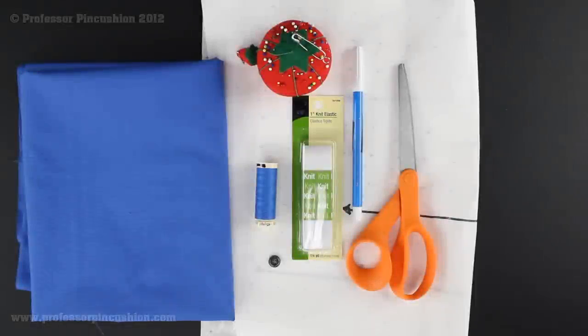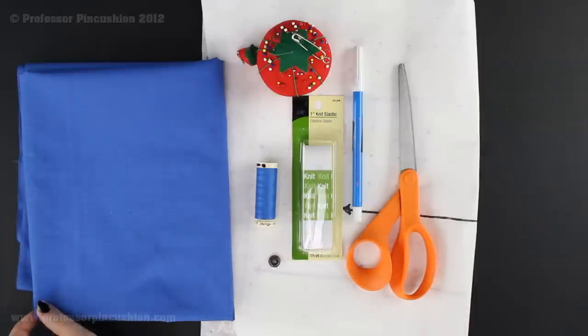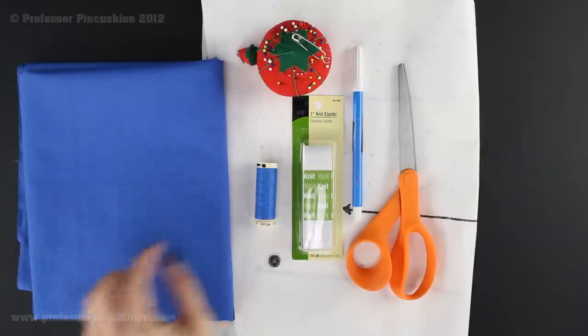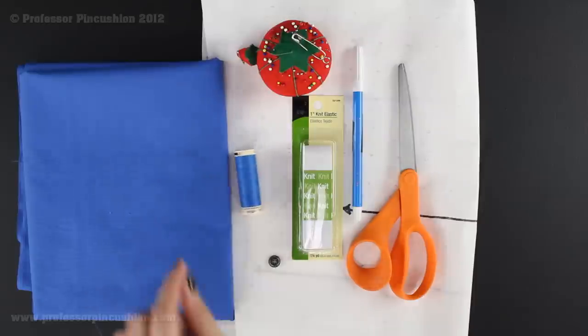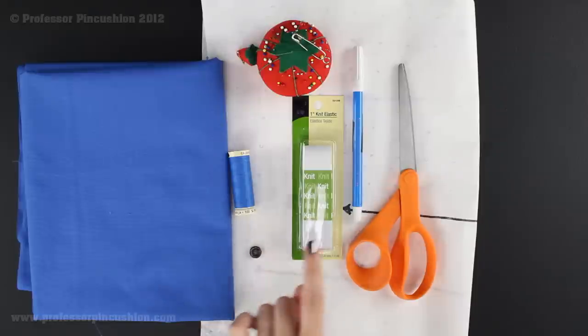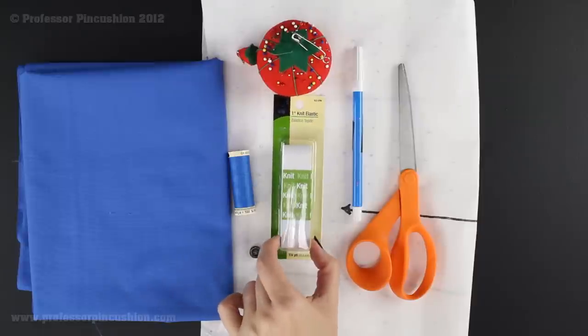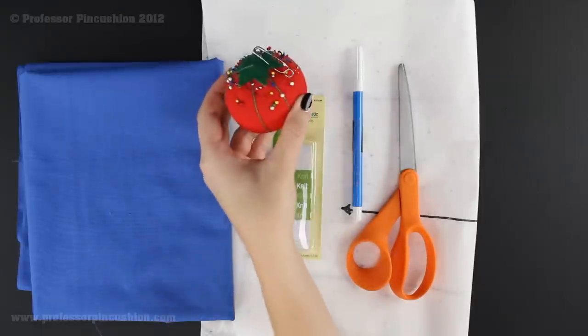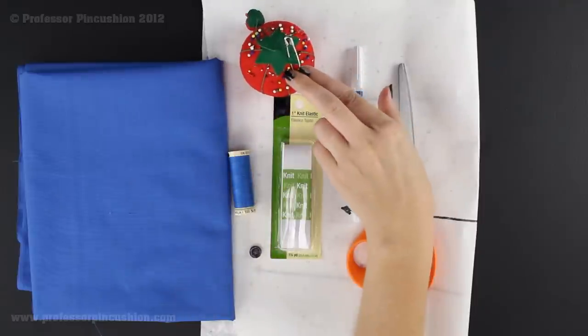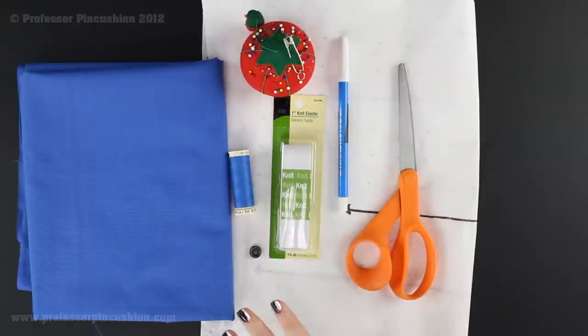Let's take a look at what we're going to need in order to make our boxers. The first thing is fabric — I'm using a lightweight fabric, about a yard and an eighth, some all-purpose matching thread, a small button about three-eighths of an inch in width, some one-inch elastic — enough to go around your midsection — straight pins, a safety pin, a fabric marker or chalk, scissors, and of course the pattern pieces which you can download on our site.